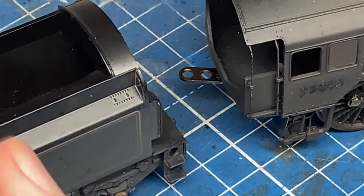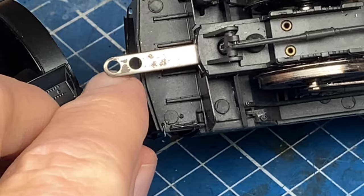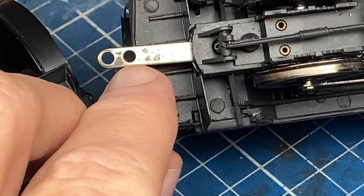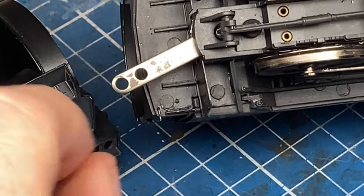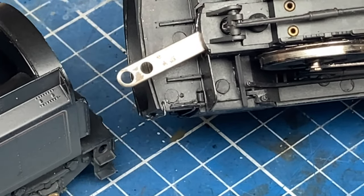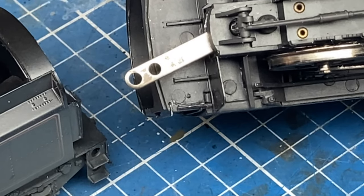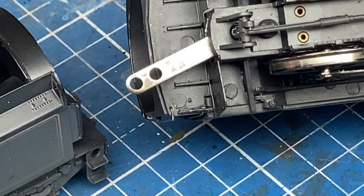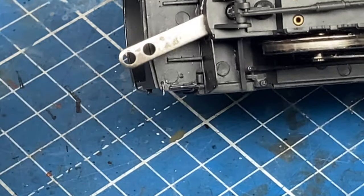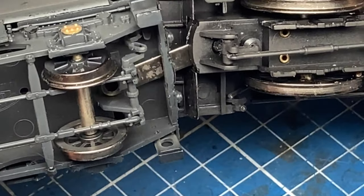The coupling on the locomotive is this very simple bar. It's got two positions: one for a close coupling, which you can see here where my finger is, and one further out — those will work with your set track points. What I'm doing is using a minimum of Pico medium radius points, so we should be able to make this work a lot closer.